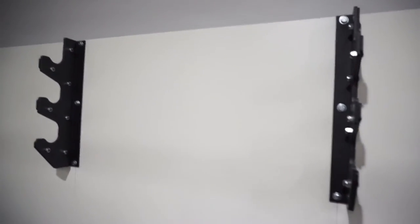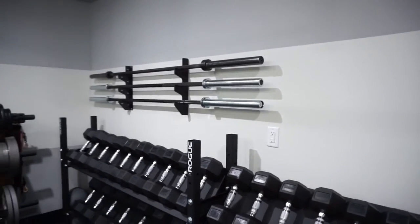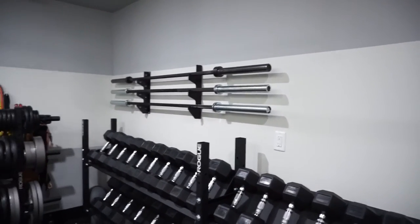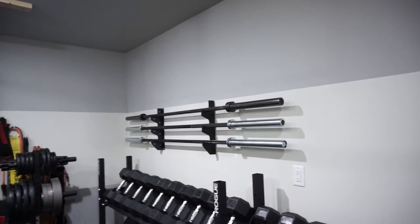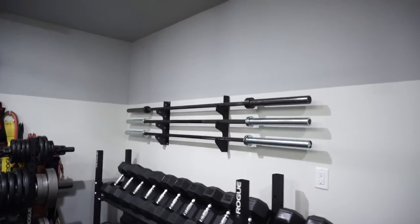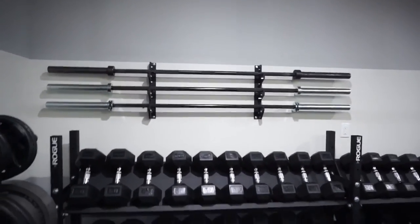Alright guys, this is what it looks like to have the Rogue Fitness three bar gun rack installed on your wall in your home gym — in my case, my garage gym. That's pretty much what it looks like with the barbells up on there.